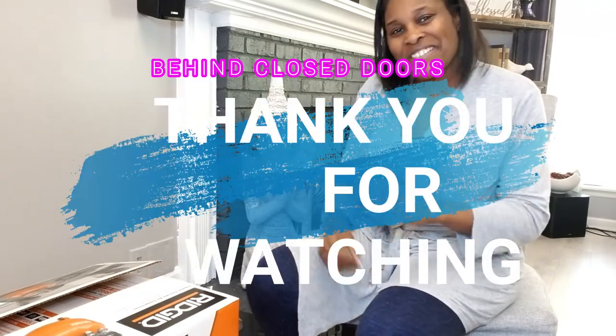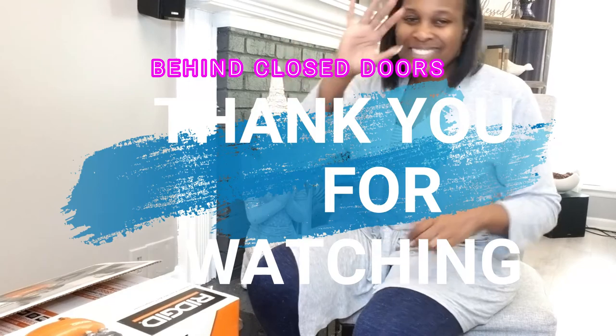You guys will get to see me in the next video put these tools to work. Thank you for tuning in to see the unboxing of my Mother's Day gifts from me to me. Thank you for joining me — your host Mildred on Behind Closed Doors with your host Mildred. Tchau tchau!